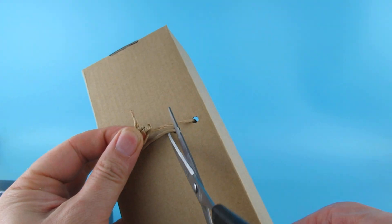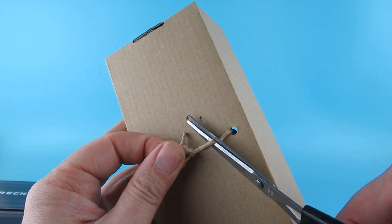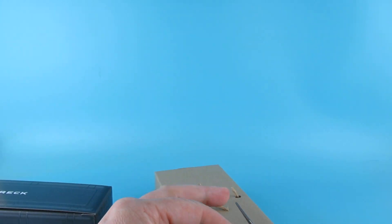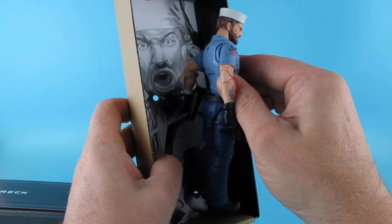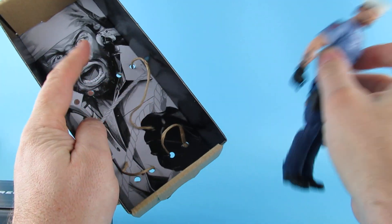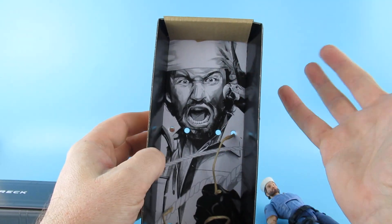Let me just grab the scissors. There we go — drag him out. There is the nice artwork on the back of him and the parrot.